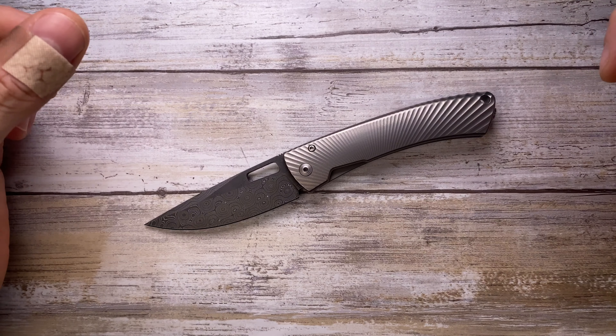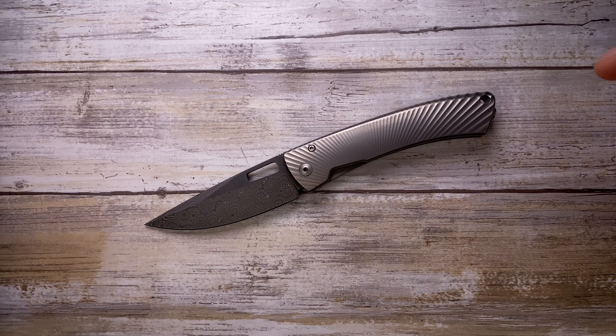So there you have it. If you want to know more about this knife, please check the full length review. Thanks for watching and stay tuned.